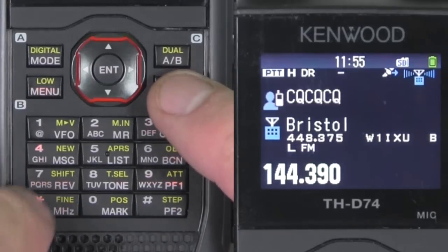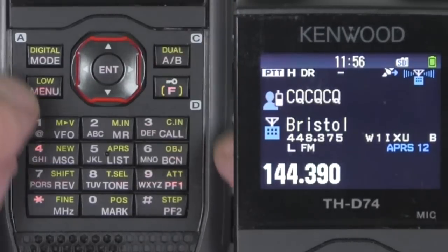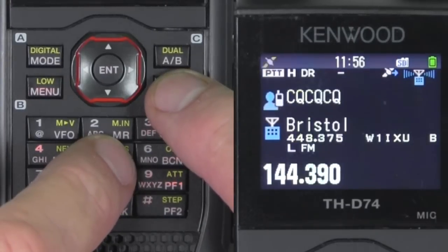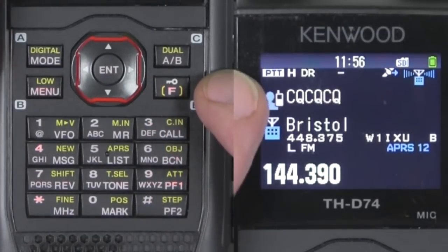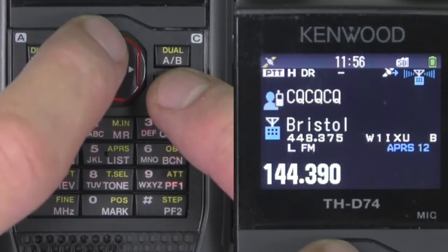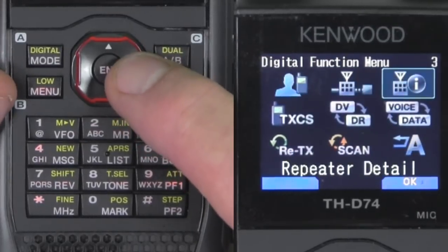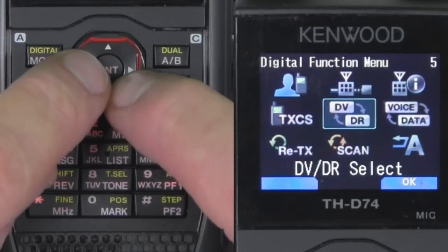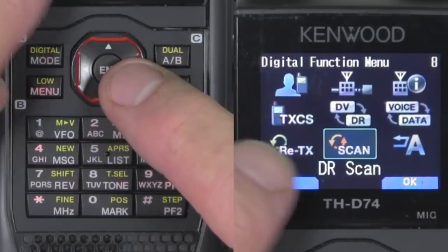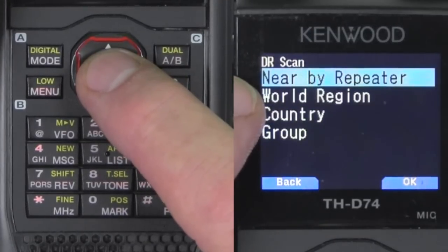You turn APRS on by hitting function and list — you'll see APRS 12. If you keep toggling on list, you'll get KISS mode, then it'll turn off, then you'll get APRS 12 again. Now that we're in digital mode, you hit F in digital mode and then go into the digital function menu where you can change between data or DV — DR mode. It's automatically in DR mode by default. When you see the word scan, you can scan for the nearest repeater because you have a GPS reference.